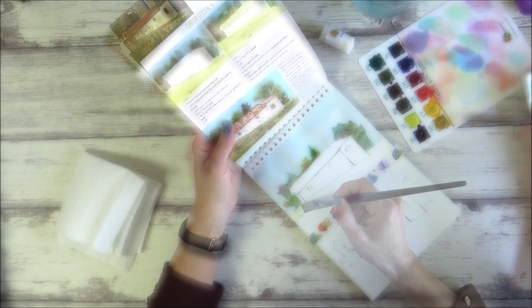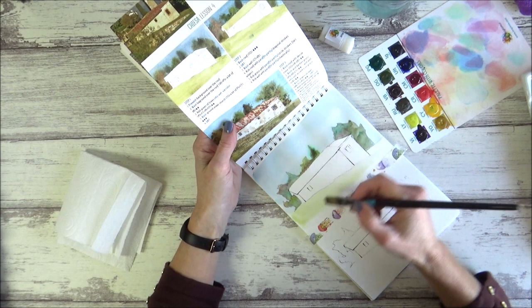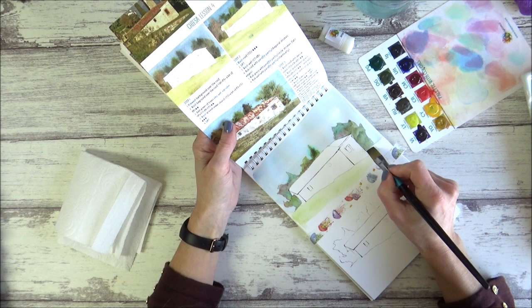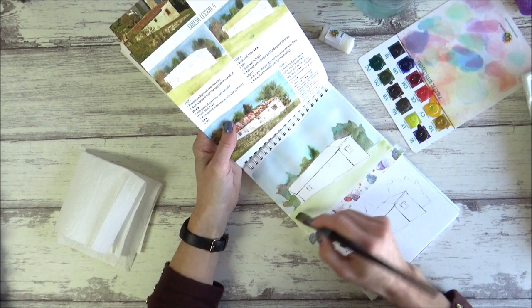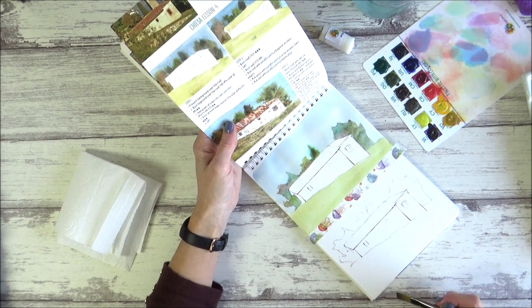It was at this point I realized the title for lesson four — the Italian word — probably means church. If this is a church it's interesting that the artist left out the tall building part from the reference photo altogether. The wash for the ground was with a lot of water using yellow ochre, a bit of viridian, and cadmium yellow. This made a really nice color, though mine turned out quite even whereas the artist's had a bit more variation to it.